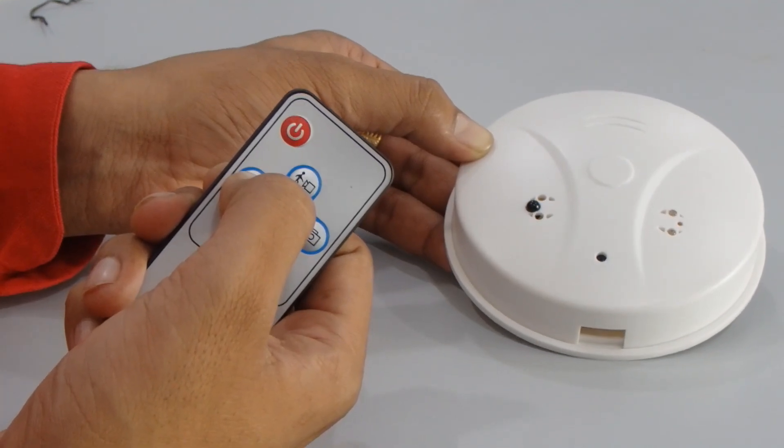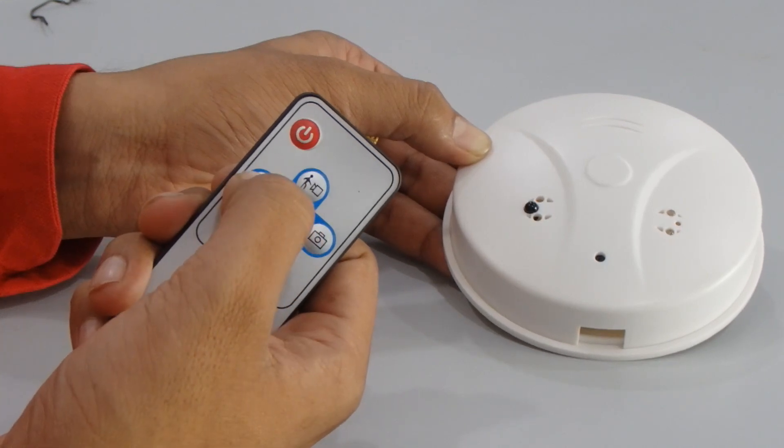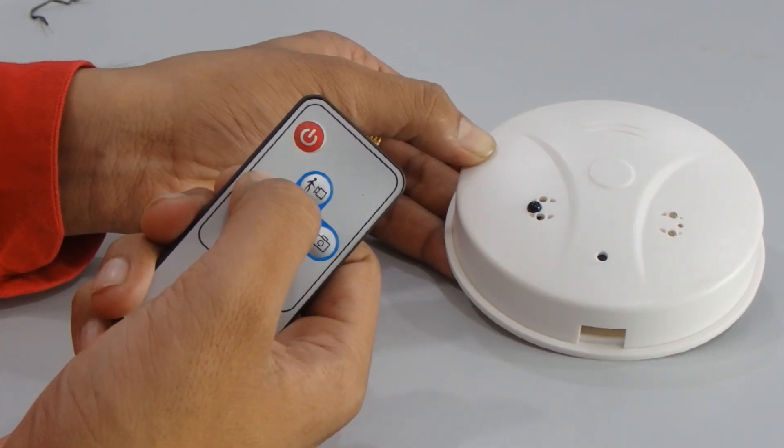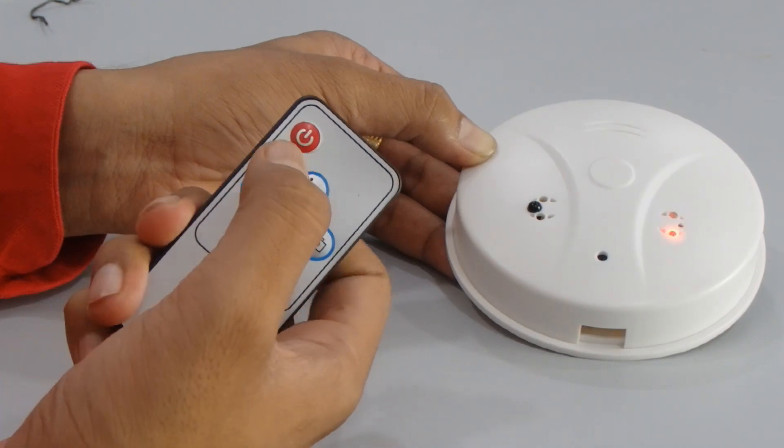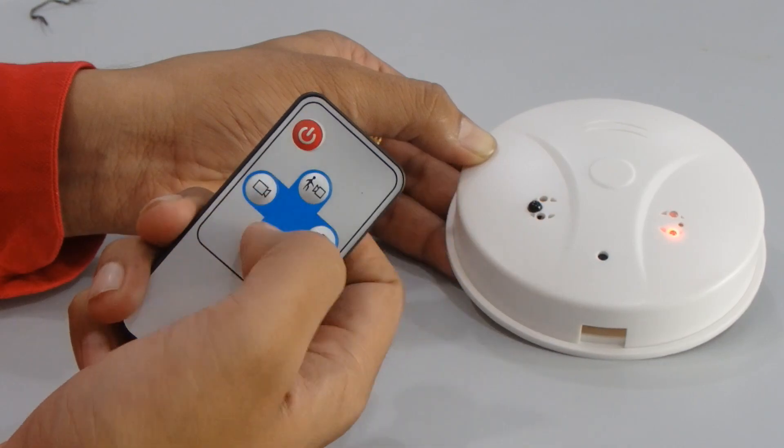To save your video, click the video button to stop recording and return to standby mode. Press it again and it will save the video to the SD card. You can see the blue light blinking, then the red light comes back on — it is now in standby mode.